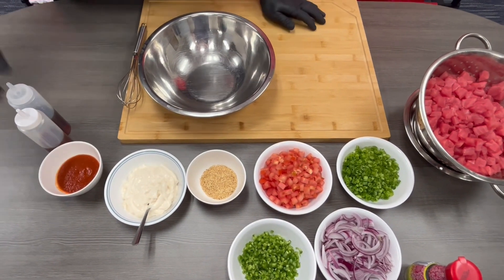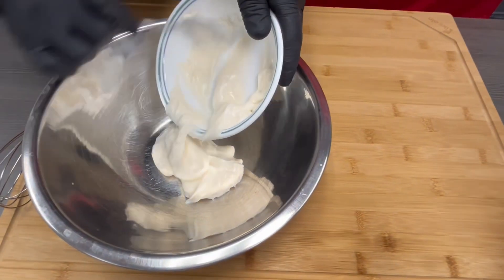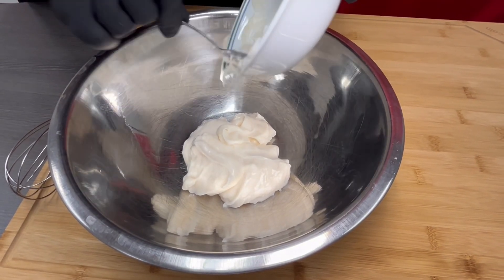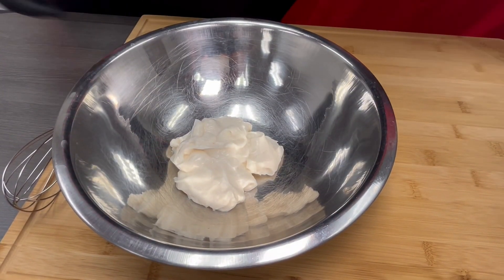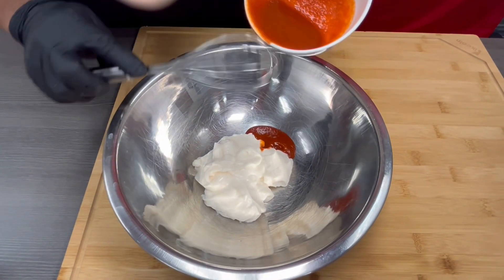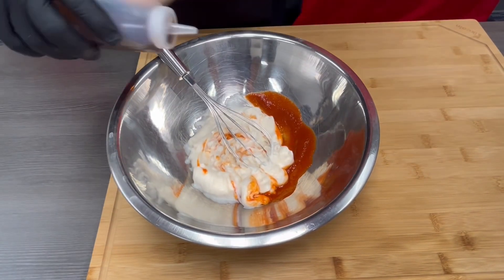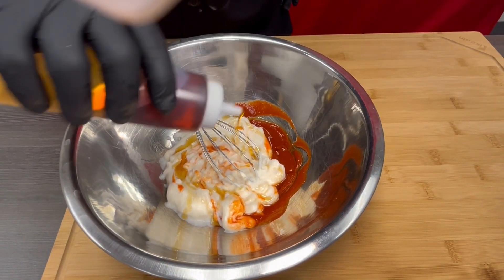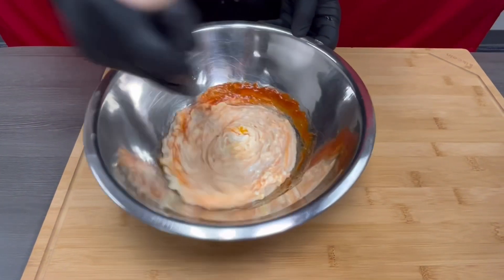Now we're going to be making our spicy mayo. We have our mayo here — about a cup of mayonnaise. To this, we will be adding sriracha — about two tablespoons. And then a splash of sesame oil. And to make it slightly spicy, we'll put a little bit of chili oil. Then we'll just mix this up and we're going to put this in a squeeze bottle.